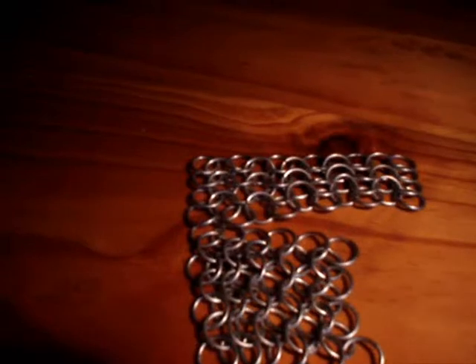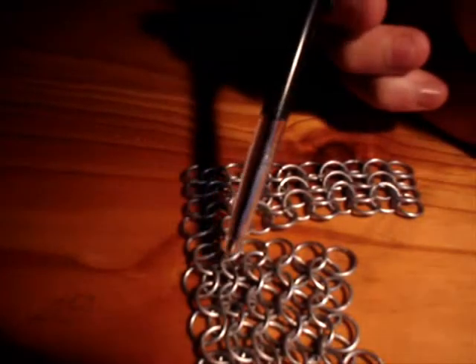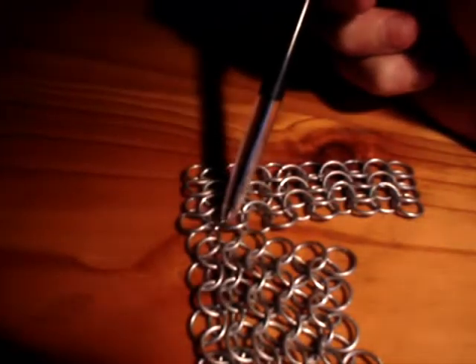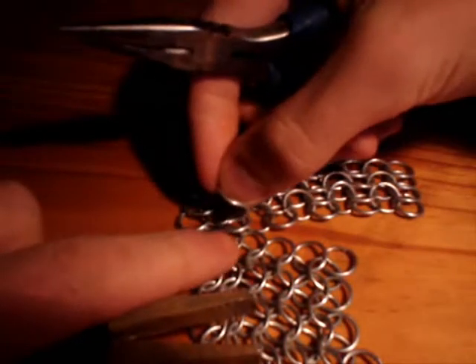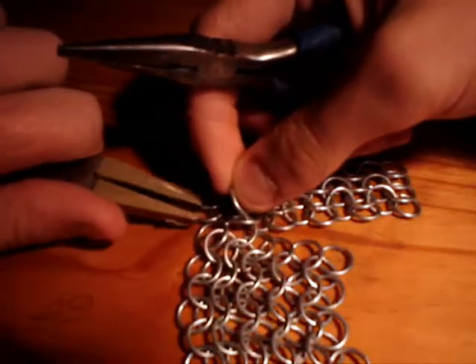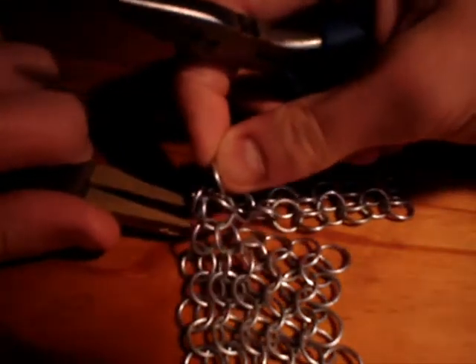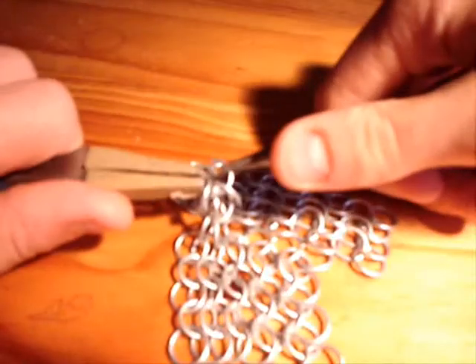So you'll see that there's a gap there and there — you probably won't see it on the camera, but if you do it yourself and have a look, there's a gap there and there, and that's where the connecting ring should go. I'll just connect it for you and put a ring in. It's a bit fiddly, but once you get a rhythm, it's all good. There we go. So that's the first one.